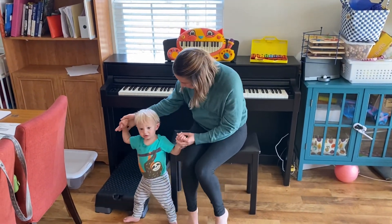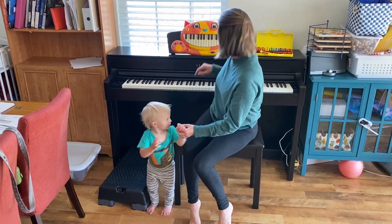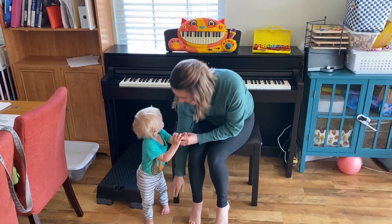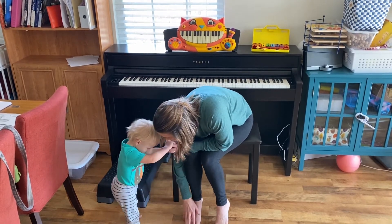Can you sing a little song with Finn? Dough, dough, dough — touch your little toes.